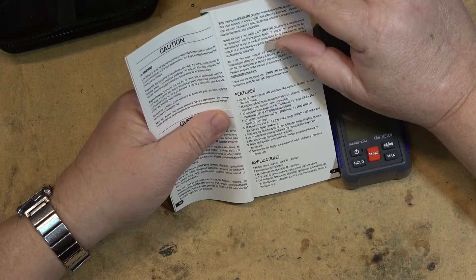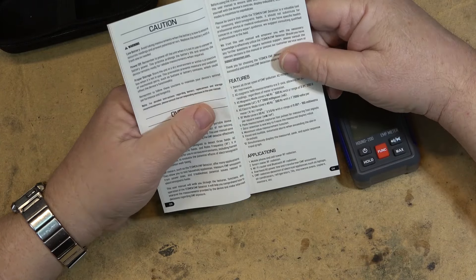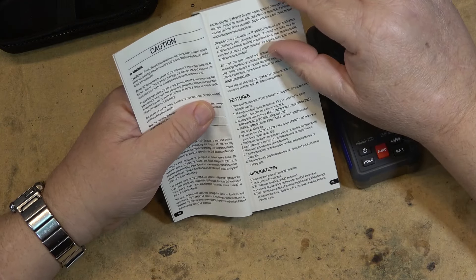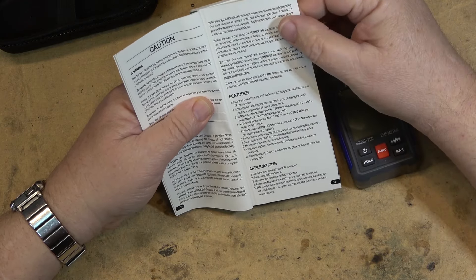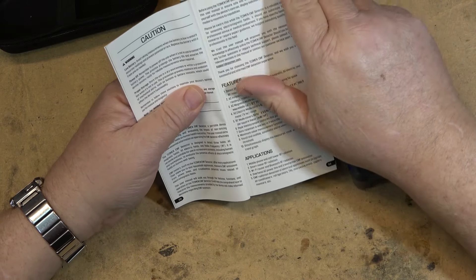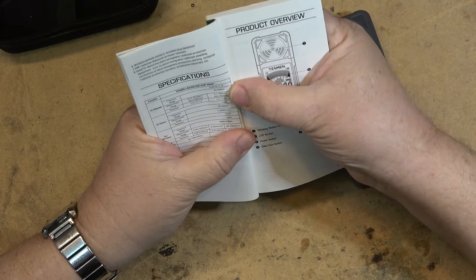I have a little 400 milliwatt AM transmitter right here. I can also test it with my cell phone, a smart meter — oh yeah, we can take it out and check the smart meter. Wi-Fi radiation, Bluetooth, overhead AC power lines, and transformers. So it's going to detect all these things that people consider to be bad for you.